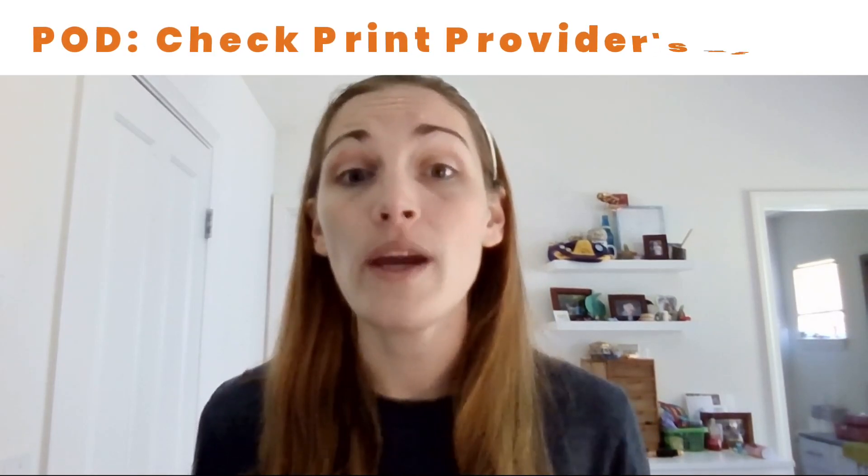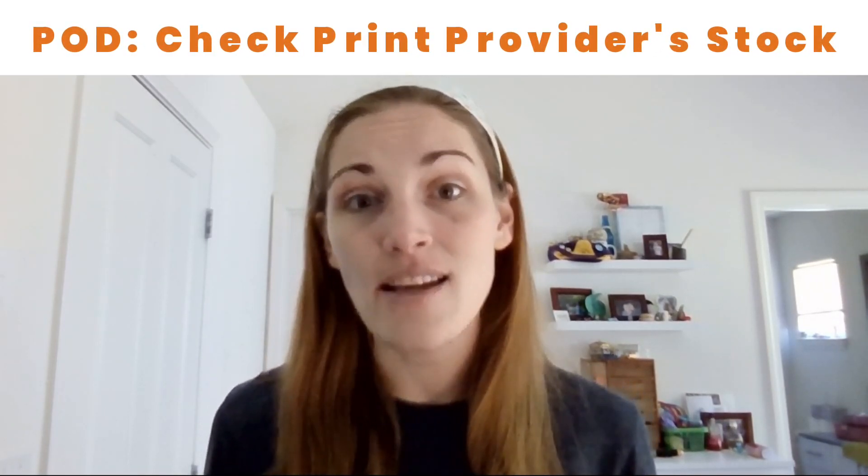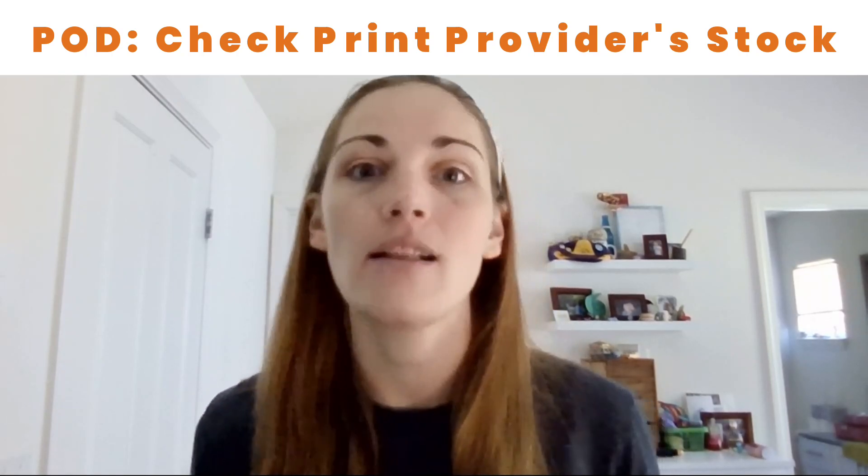For print-on-demand sellers, make sure that you go into whoever your print provider is and verify that they have the sizes you most commonly sell in stock.